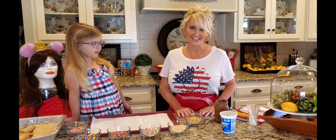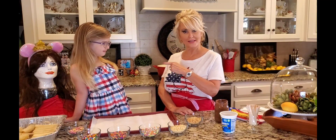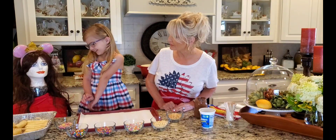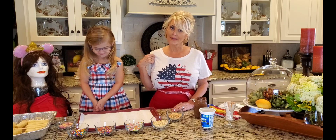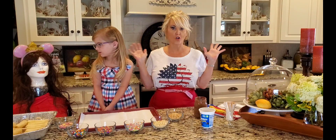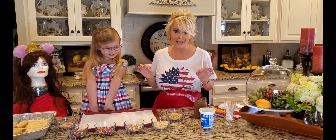Well, hello! Welcome to my kitchen. Today I have got a very special guest — this is my granddaughter Annabelle. And this is Annabelle Jr. over here! I actually bought this big bust at a garage sale, painted the face, and she's got a wig on. We play dress up with her all day long — it's so much fun!